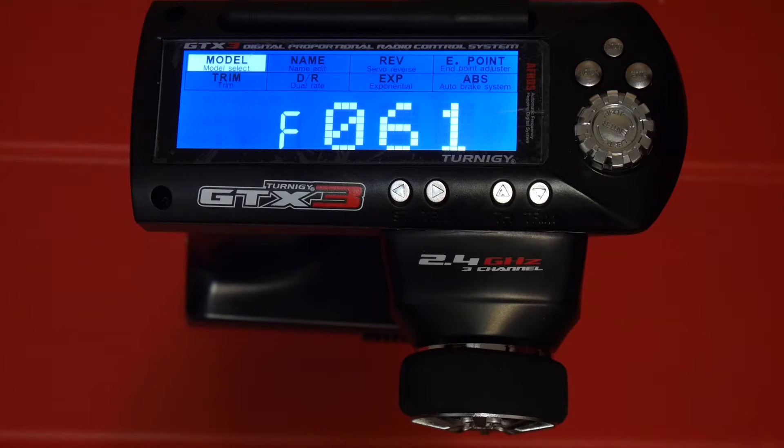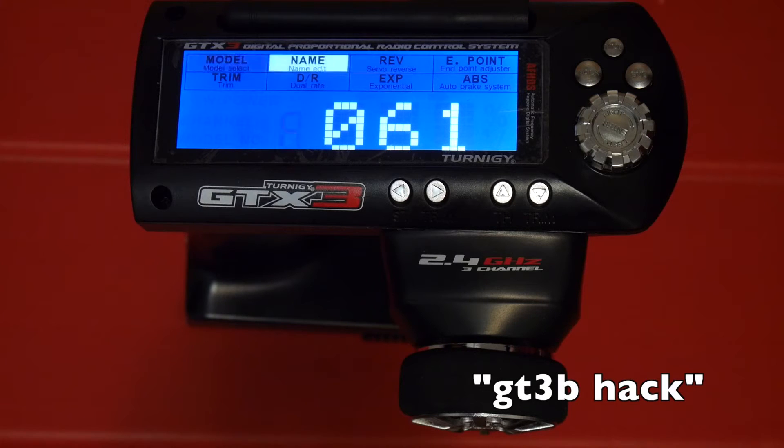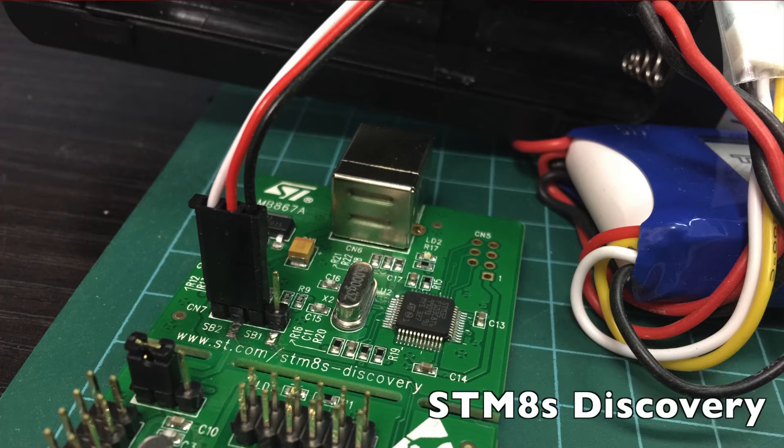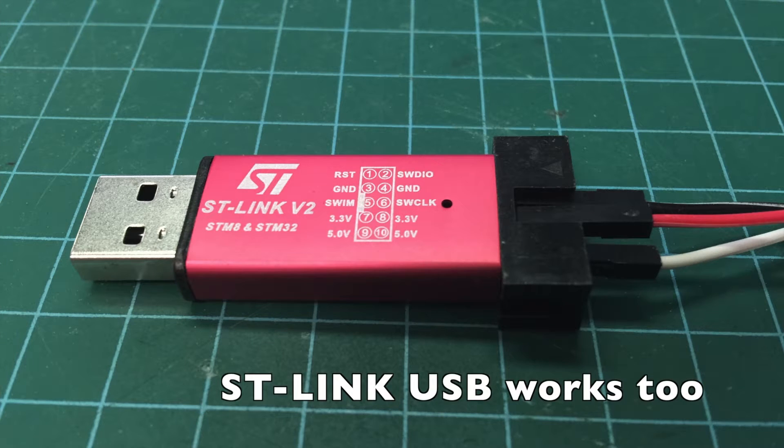I won't go into details on how to flash the firmware since there are quite a few good videos on YouTube already — just search for GT3B-Hack and you should see the top three ones right away. Basically it involves soldering three wires to the transmitter's circuit board and then flashing it with the STM8 programming board.